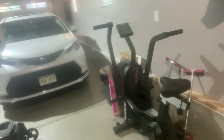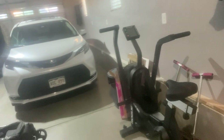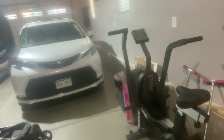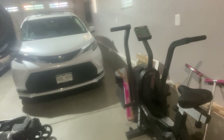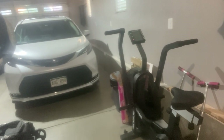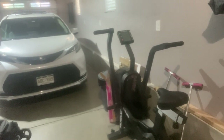The Echo Bike and I are not friends. I really wish I was better at this thing, but it's a great machine. I hate it, but I think I'm not alone in that sentiment — and it's also a great machine for working out.